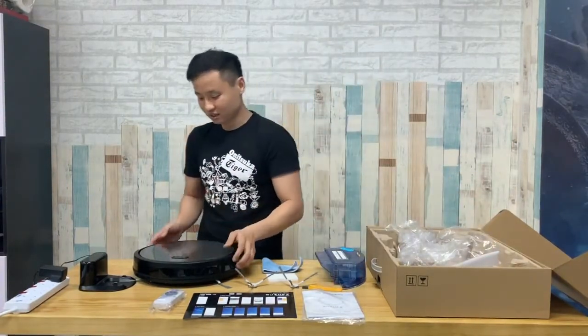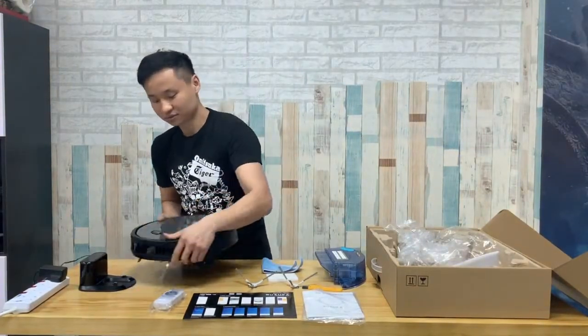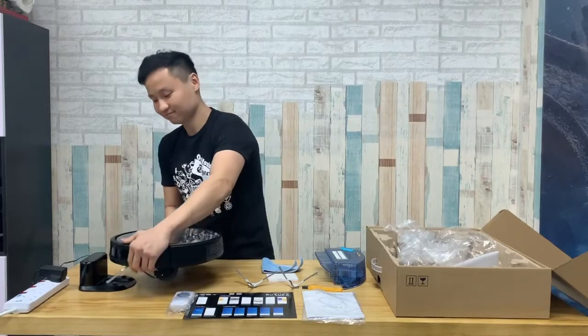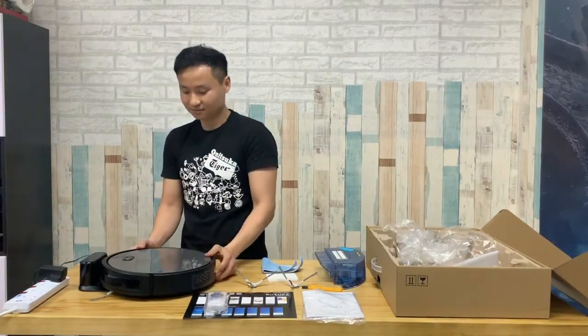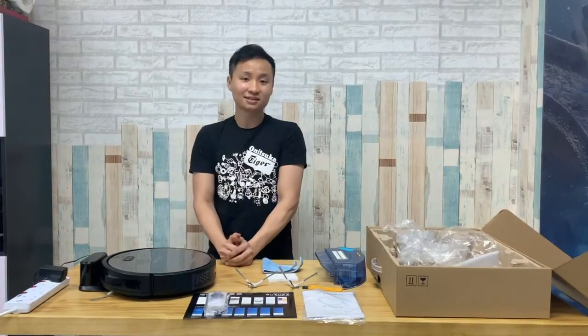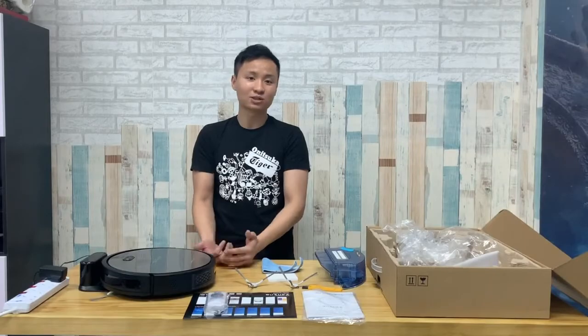I'll just put it to charge — you can see. Before charging, just turn on the power switch at the side, and then place the robot on the charging base. We have a separate video of how to pair with the app and one of its movements. Thank you.